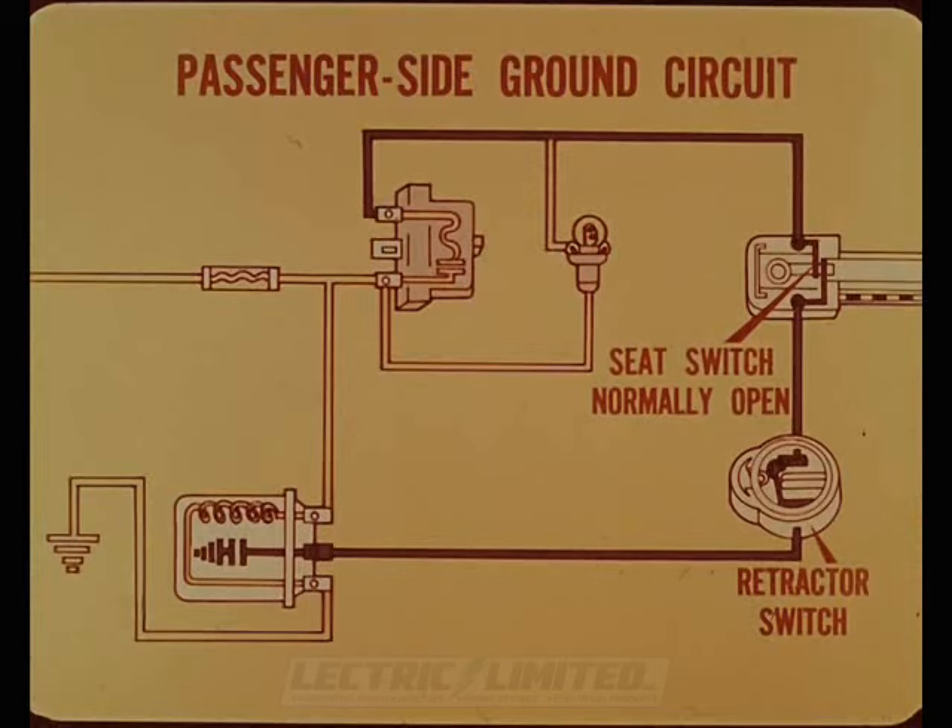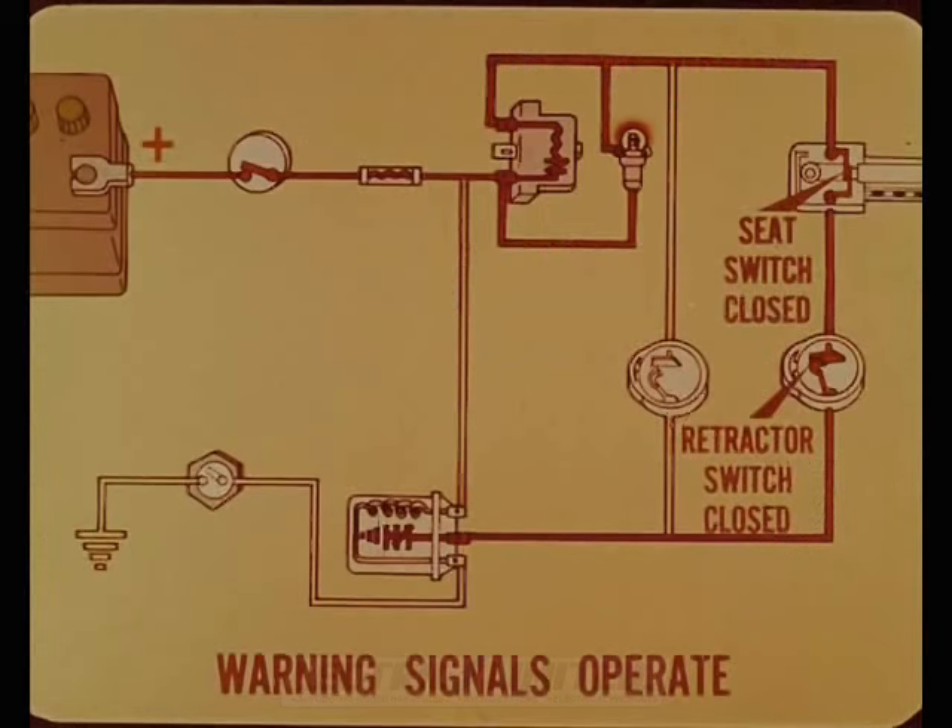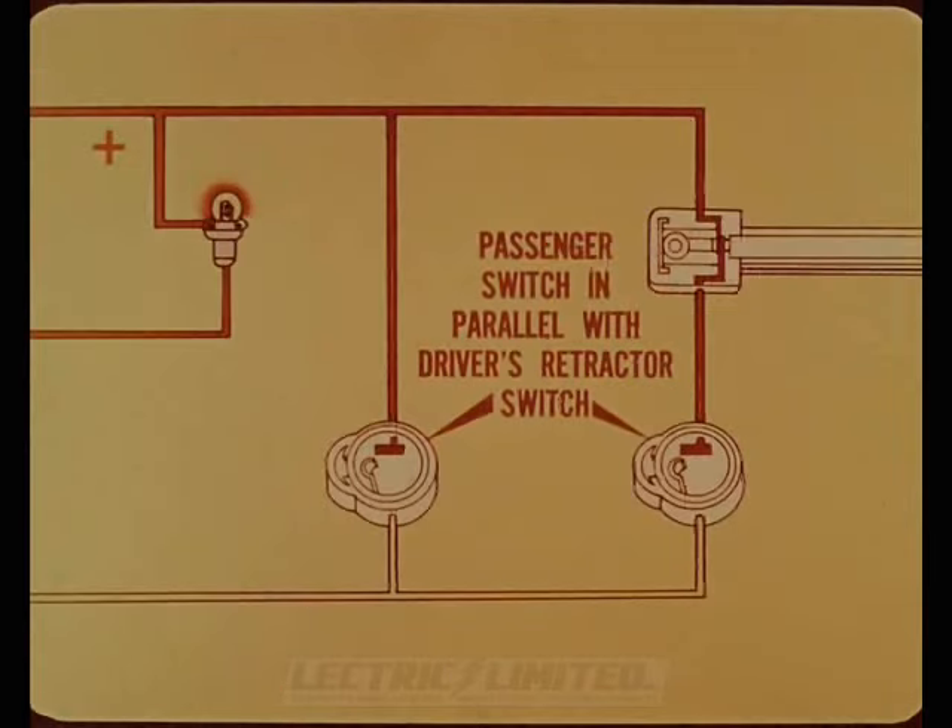The only difference in the passenger side ground circuit is the addition of the seat switch, connected in series with the belt retractor switch. The seat switch is normally open — open as long as no one is sitting on the passenger side. When someone sits in the passenger seat, the seat switch closes. If the seat belt isn't pulled out, the passenger belt retractor switch remains closed and the warning signals operate, providing the ignition is on and the torque flight selector is in gear. Since the passenger belt switch is in parallel with the driver's belt switch, either can activate the warning system.